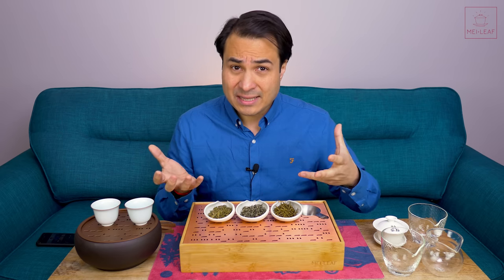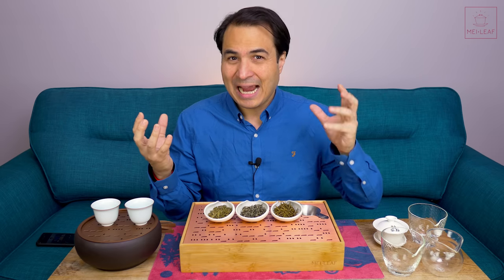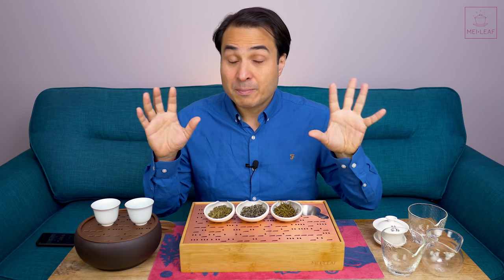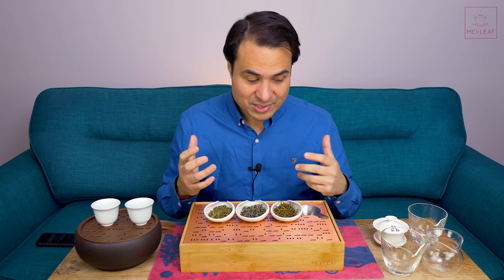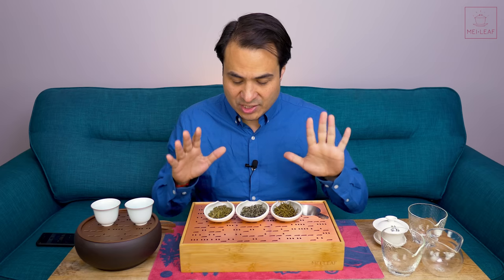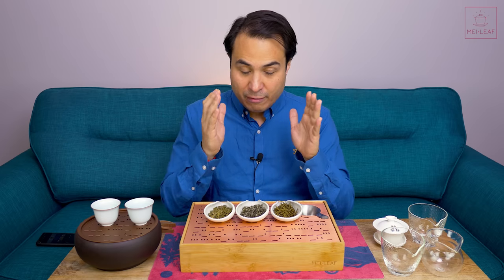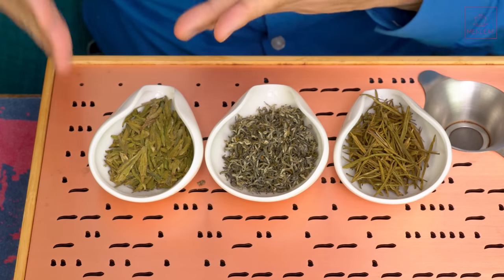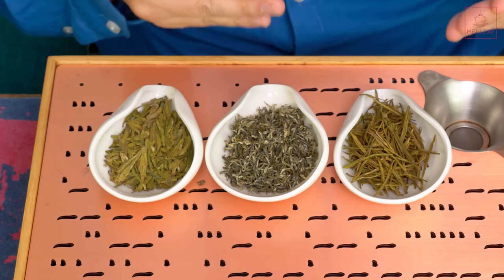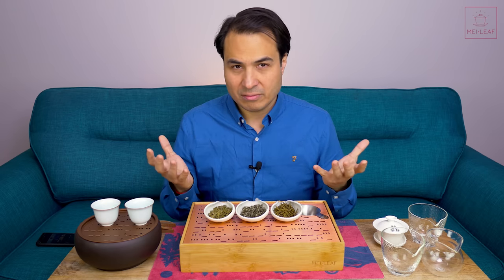But oftentimes you'll see this double-pitcher brewing method. Essentially it's a hybrid between grandpa style brewing and Gong Fu style brewing — a sort of in-betweener. I'm going to be explaining the supposed pros of this method over Gong Fu brewing while I brew these teas in front of me. I've decided to test double-pitcher versus Gong Fu style brewing with three different classic Chinese teas: Long Jing Dragon Well, Green Coil Bi Luo Chun, and Jade Arrow AKA Anji Bai Cha. All three are classic loose-leaf Chinese green teas.